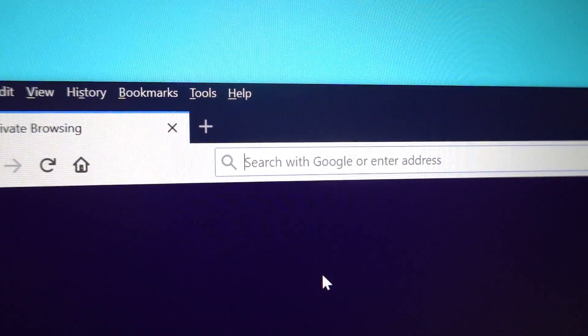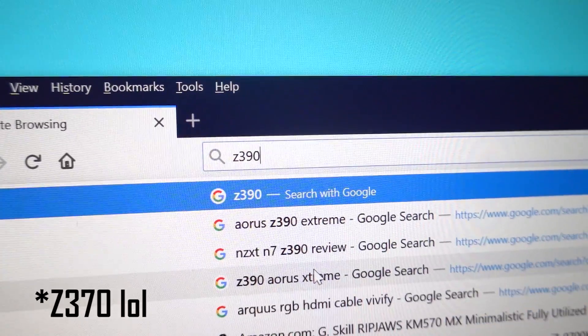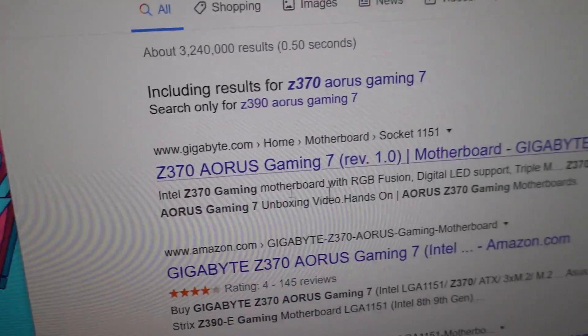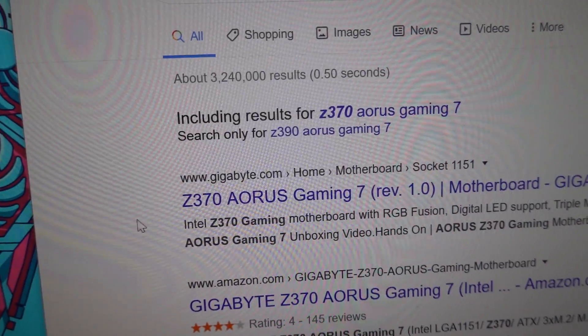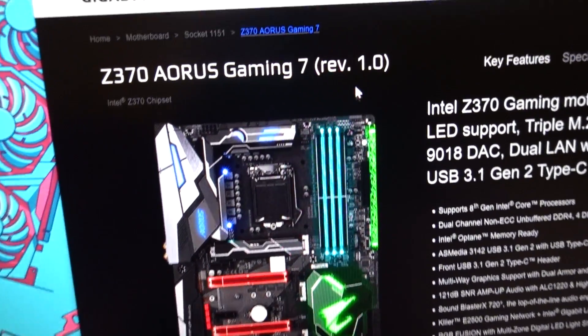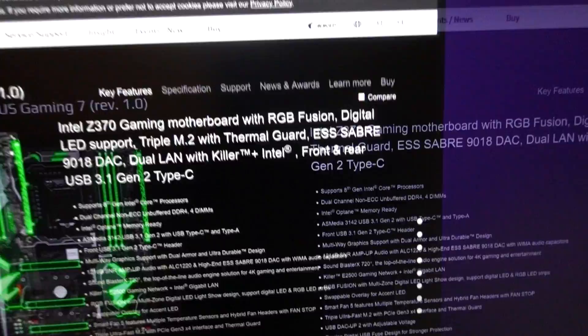To find the proper BIOS for your motherboard, you're going to want to search the web for your motherboard model — the Gigabyte Z370 Aorus Gaming 7 — and it should pop up. Go to the motherboard manufacturer's website, which is Gigabyte in our case. You want to make sure that you're actually at the right page — a lot of these boards look alike, or they might have a rev one or a rev two. So make sure you're at the proper product page.